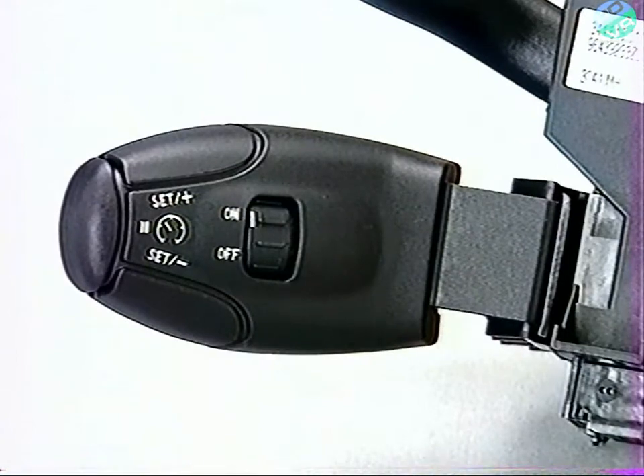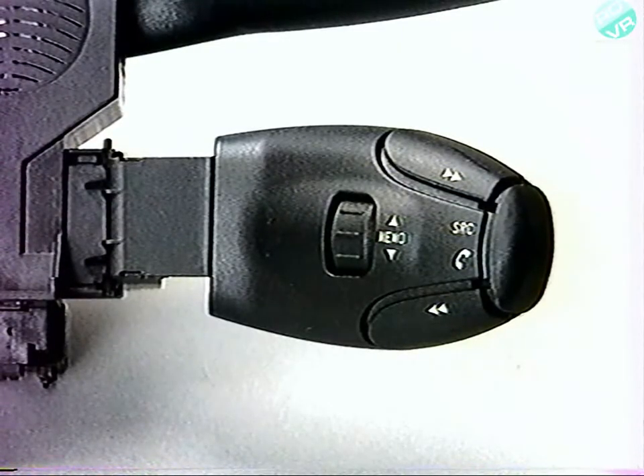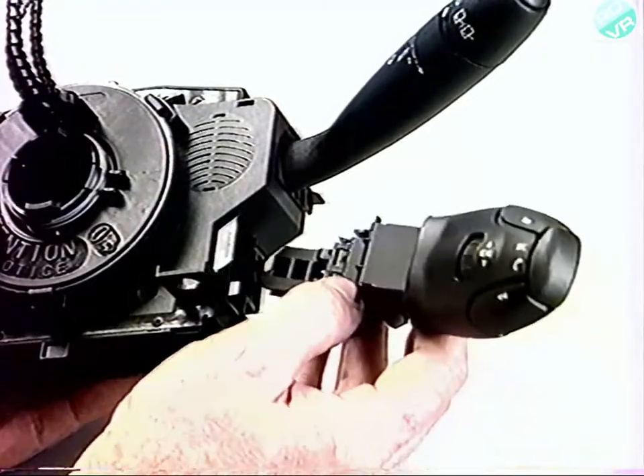À noter : les satellites de commande de régulation de vitesse et d'autoradio sont encliquetés, permettant un échange rapide.